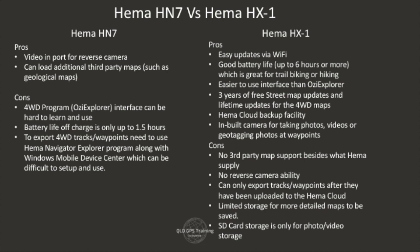You'll see these on screen now. HN7 pros: it's got the video port for the reverse camera, which is great, and it can load additional third-party maps. The cons: the 4WD Aussie Explorer program interface can be a little hard to use and learn — though there is a training course available for that. Battery life is only up to an hour and a half. To export 4WD tracks or waypoints, you need to use the HEMA Navigator Explorer program, which only runs on Windows PCs, and you need to use Windows Mobile Device Center.